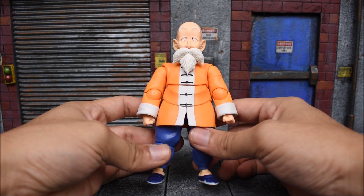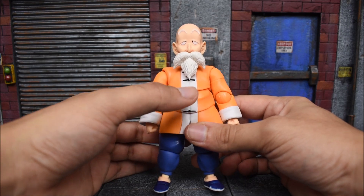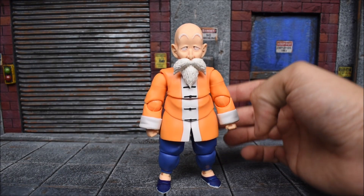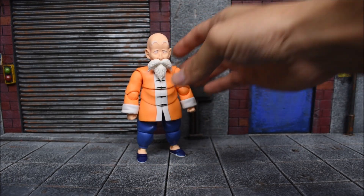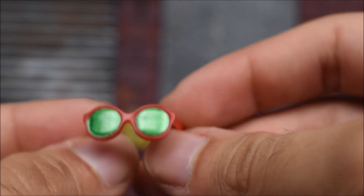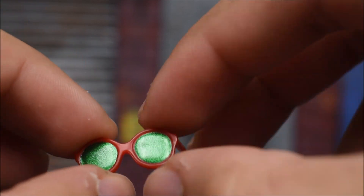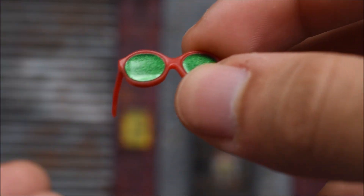That is so refreshing to see — so many accessories reminds me of when the old Trunks got released and came with so many accessories. So let's take a look at the accessories right now. Firstly, we do have his iconic sunglasses — who is Roshi without those legendary glasses? It's nice that they are removable; it's not attached to a face sculpt where you'd have to have two separate heads just to have one with and without the glasses.